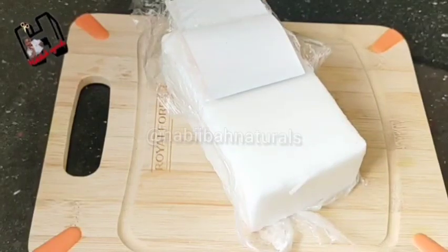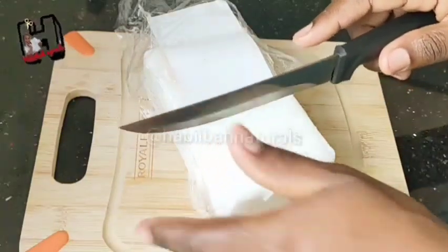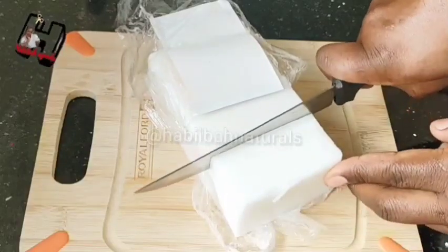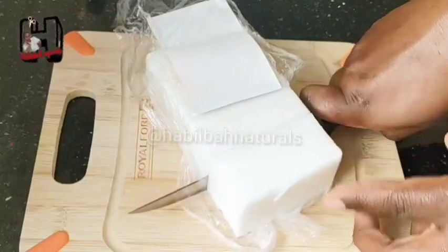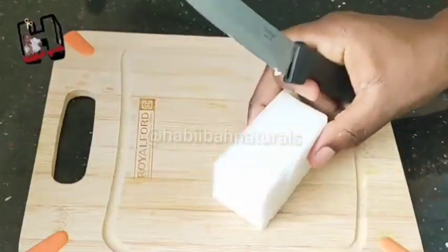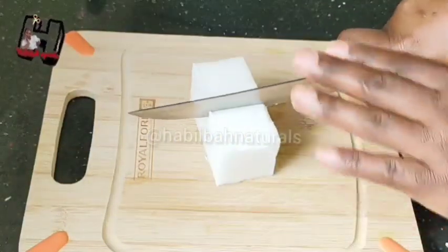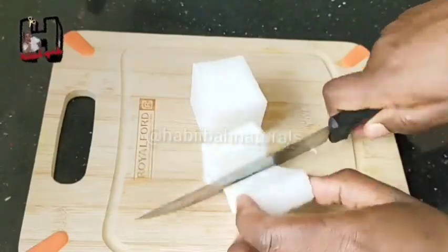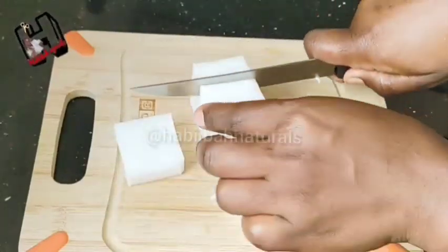First of all, we are going to get the soap base. Cut any piece of your choice, cut it into small pieces. Then after, you will melt it. This soap base is very steady.